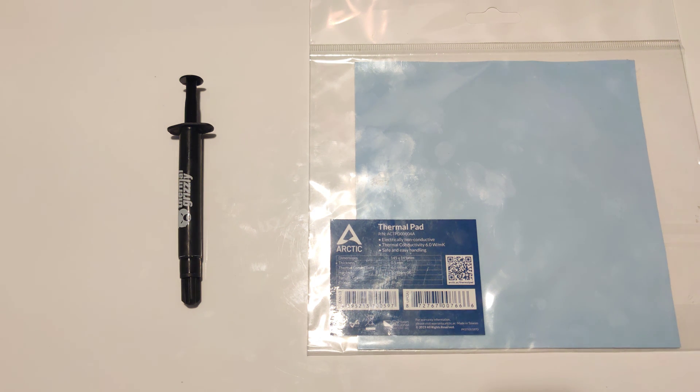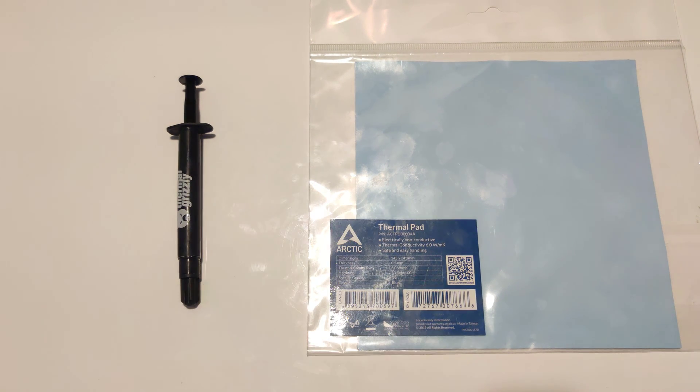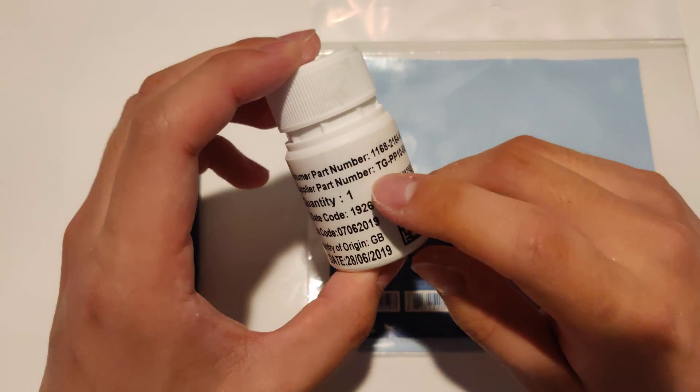When it comes to thermal interface materials, we know there's thermal paste and thermal pad. But what if you wanted something in between? Well, apparently, there's thermal putty.